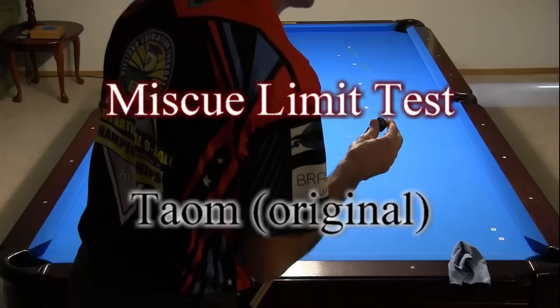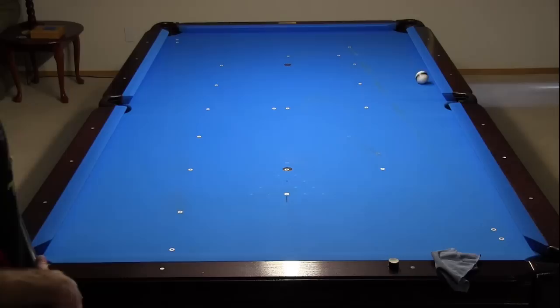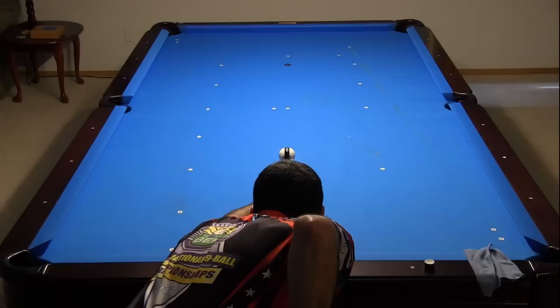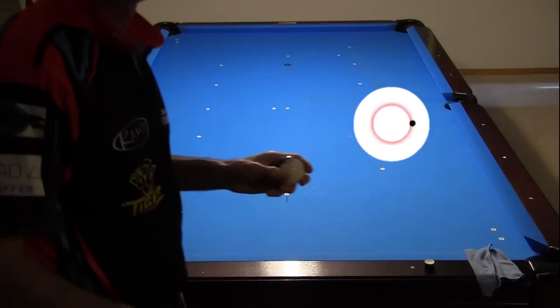Now I will do a miscue limit test for the original Tayom chalk. Hit a bunch of shots close to where you think the miscue limit should be, and be sure to chalk the tip very carefully before each one. Here is the most sidespin I was able to get. Looking at the cue ball after the shot, notice where the chalk mark is — here it was in the middle of the right side of the red circle. Here is an example miscue where the chalk mark was on the outer part of the red circle. So the miscue limit appears to be on the red circle, which is why the red circle is there.